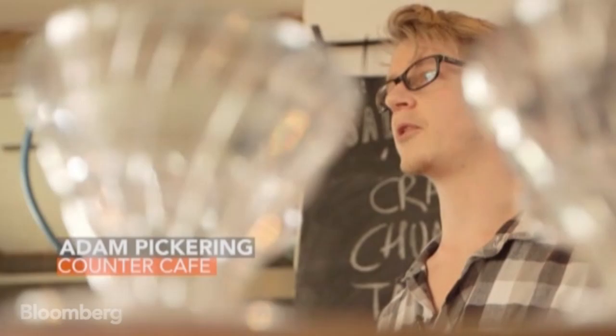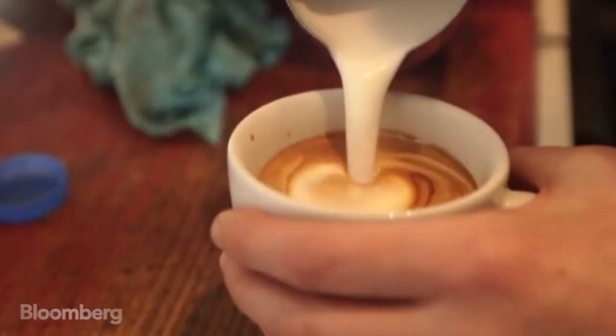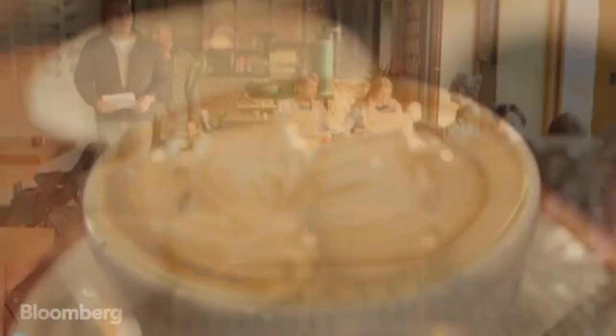Hi, my name's Adam, I'm a barista, and I'm going to show you how to pour the perfect latte. I've been making coffee for about five years, and it comes down to the beans and the machine a little bit, but it just takes a lot of experience.